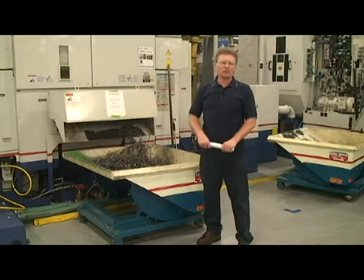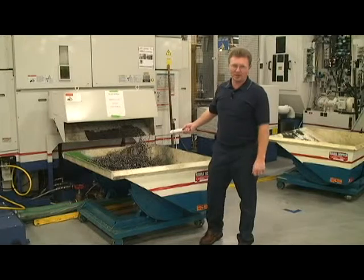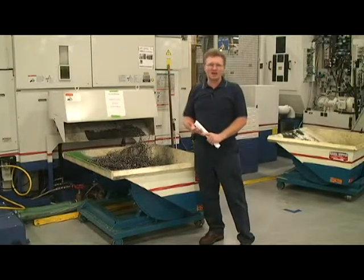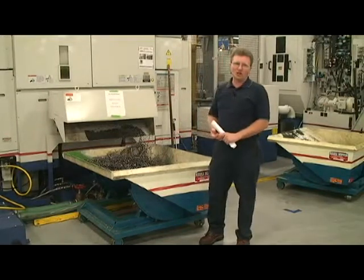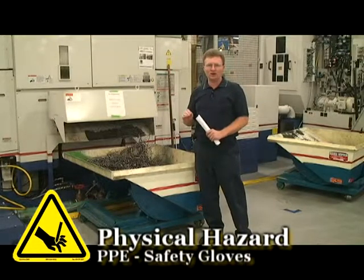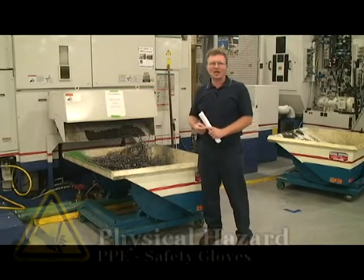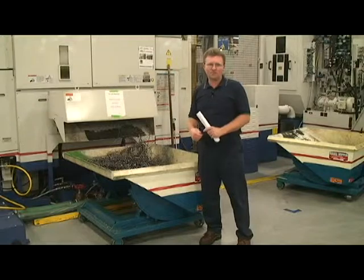One of the hazards you're going to come in contact with within the flying board department is metal chips and stringers. They'll be both inside your machine and going into the chip hopper. You want to make sure that you never grab them with your hand, even if you have gloves on, because they will cut through the gloves and they are very hot. They will burn you. Use pliers or a hook to pull them loose.